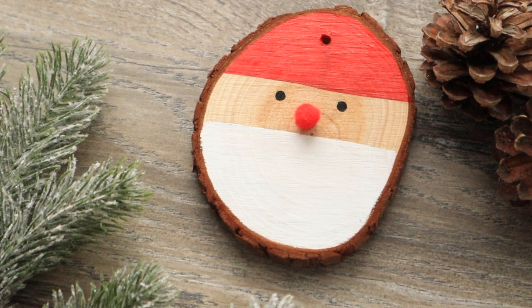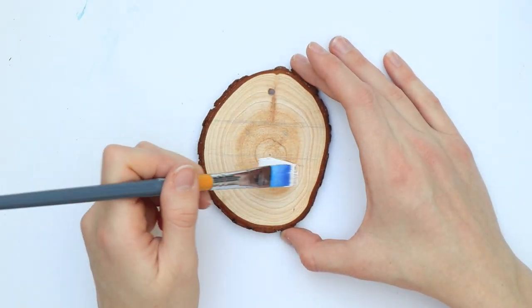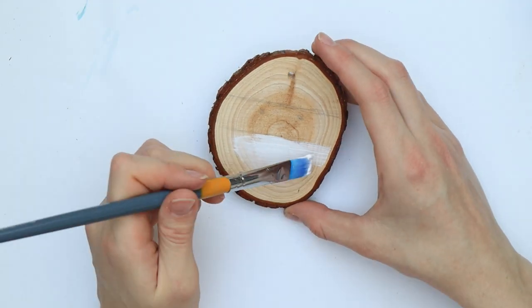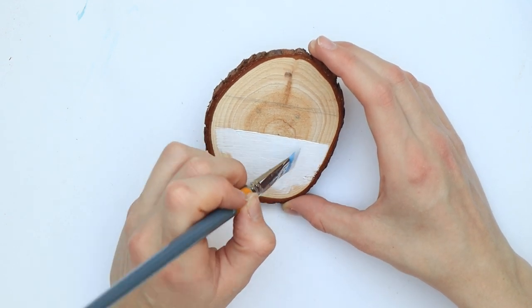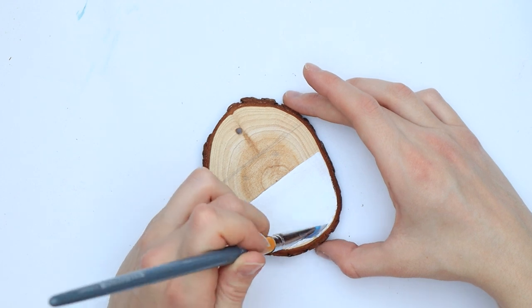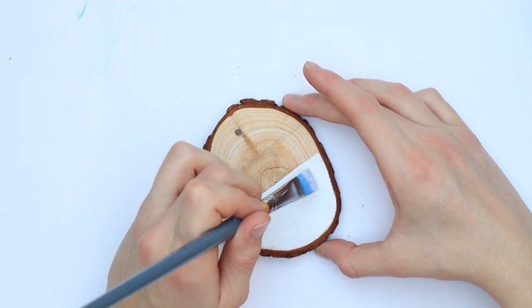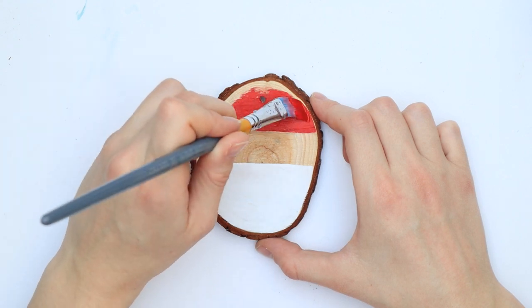Let's start with the easiest one first and make a reindeer ornament. Paint the lower section of the wood slice white and the upper section red, however leave some space in between. You might need two coats to get full coverage — the wood absorbs the paint which is pretty nice since everything dries quickly and you don't have to wait long until you can add more layers.